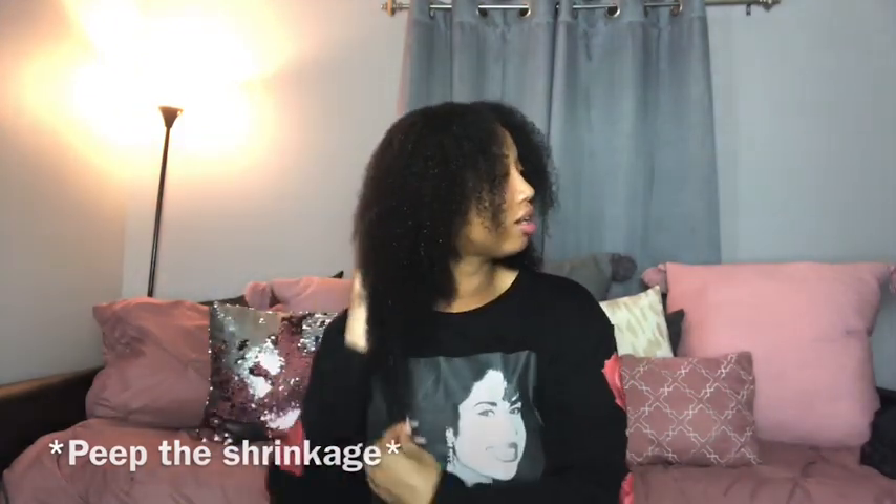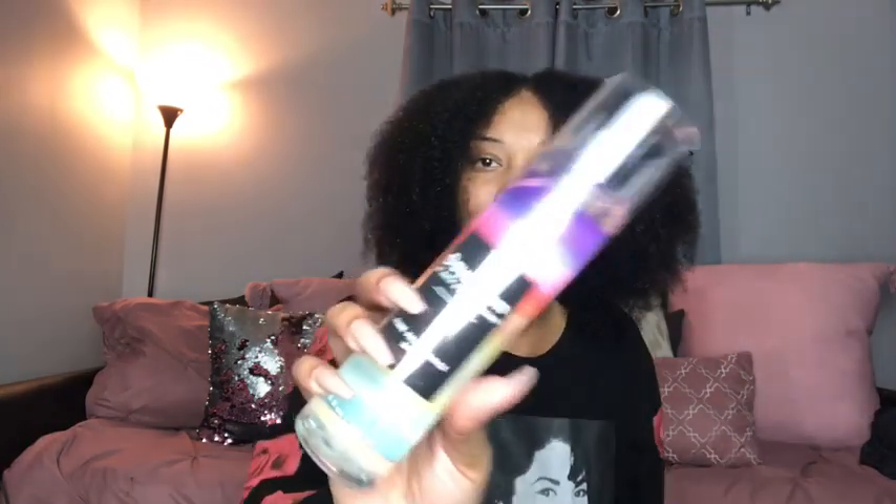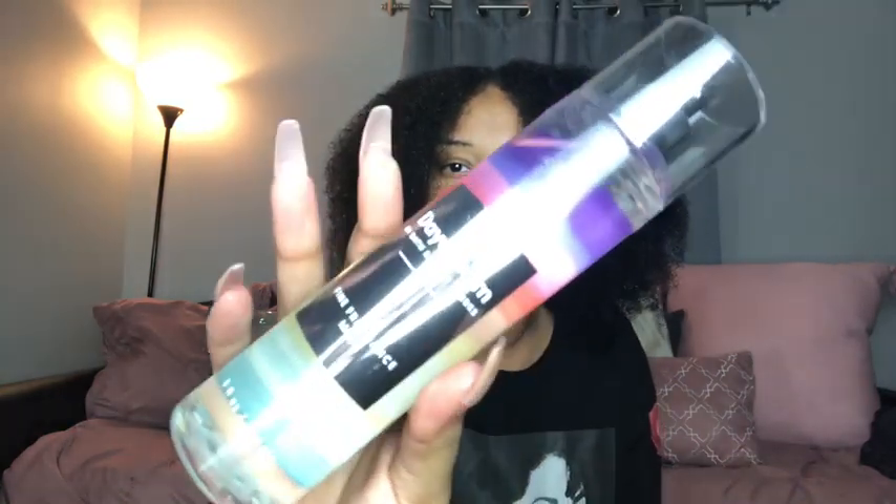Oh wow, do y'all hear that thunder? I'm going to have to sleep with my ocean sounds loud tonight. I love a fresh shower — I always put on my little scents. I got a new scent yesterday called Daydream by Bath and Body Works. I got the candle too in the same scent, so the whole room smells like Daydream. It smells amazing.